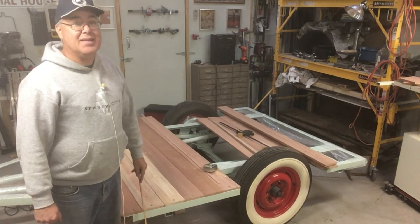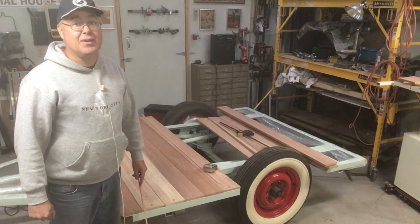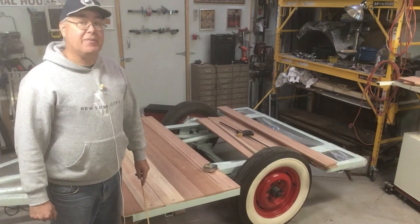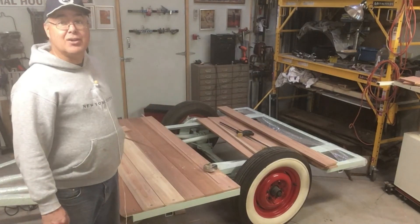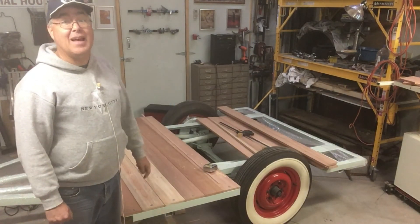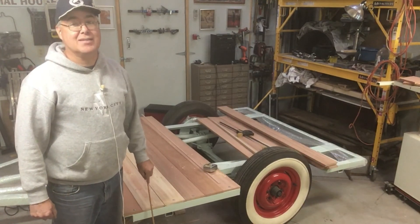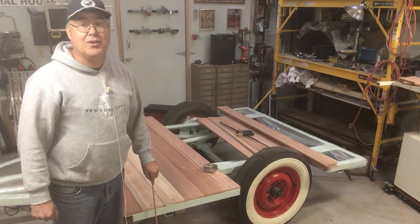Next time is going to be quite exciting — that's when we start the glue-laminating process, setting up to glue-laminate our teardrop shell. I don't know exactly how that's going to turn out, so I hope you'll join us next time and we'll learn together.